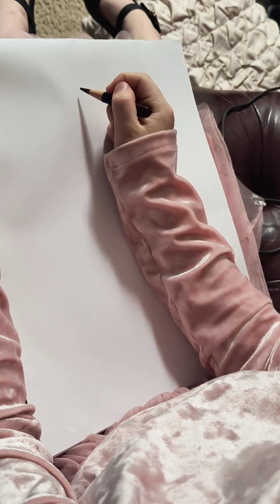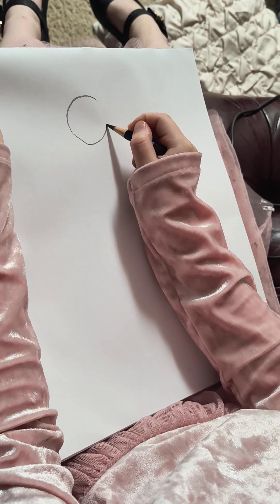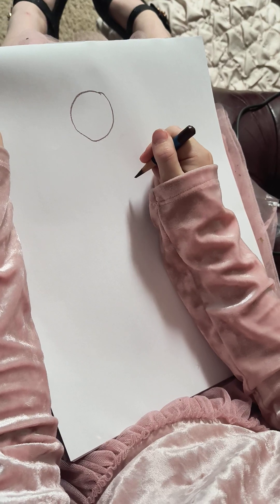First you start off with the head. You make a nice circle shape like that. Darken it a little bit.